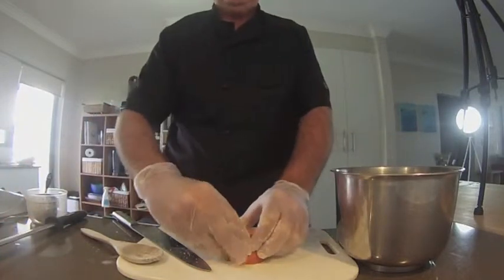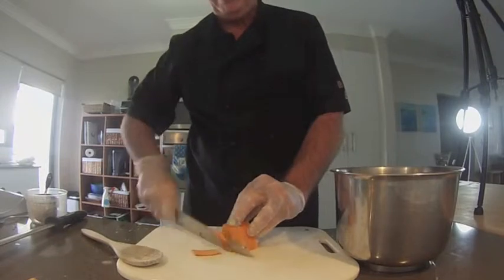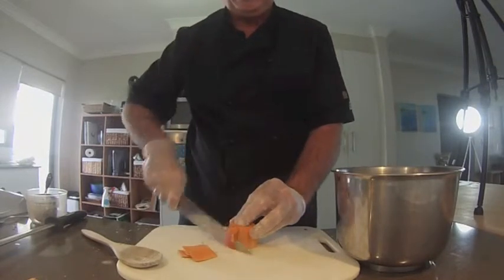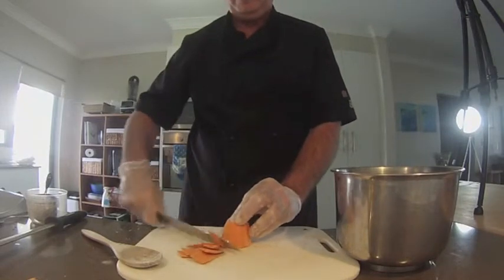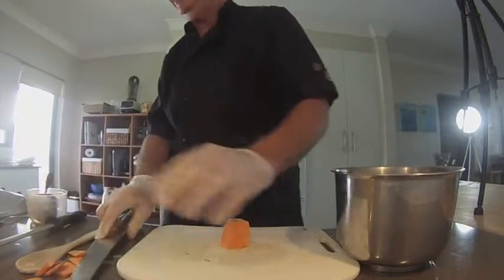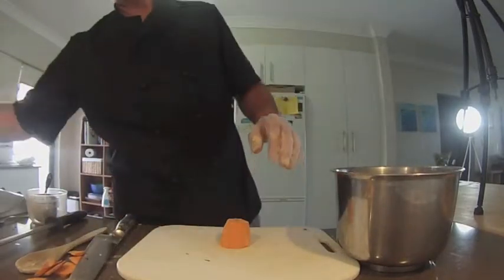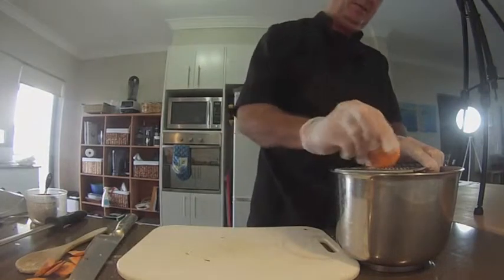To that we're going to grate in a little bit of sweet potato. Just run our knife around the outside to get rid of that skin. We've got a little fancy grater here — probably about as old as I am.